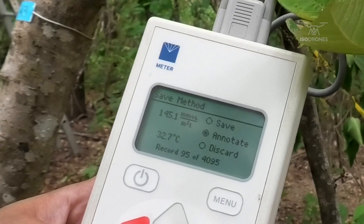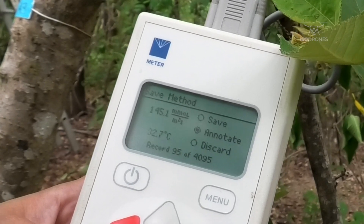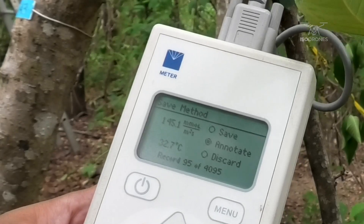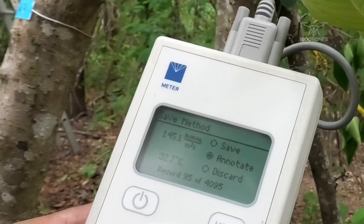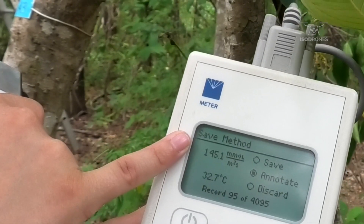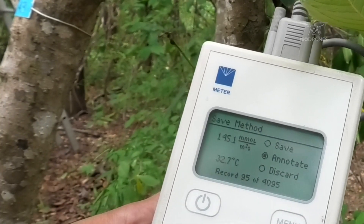Right now we're not getting very high values as it's quite cloudy today. Also it's a bit windy and we are close to this dam, close to the ground — so we're not on the treetop. And we have a value of 145.1 millimole per square meter per second.